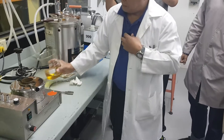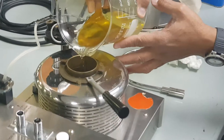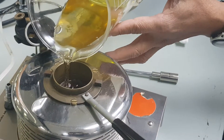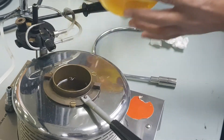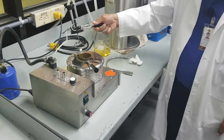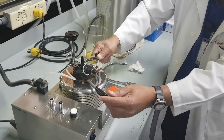You pour the sample up to the groove — up to the groove, there it is. After which you put the cover; you have to be careful and make sure that you do it correctly.